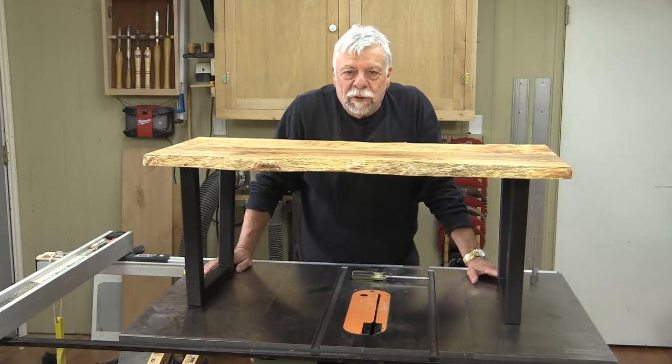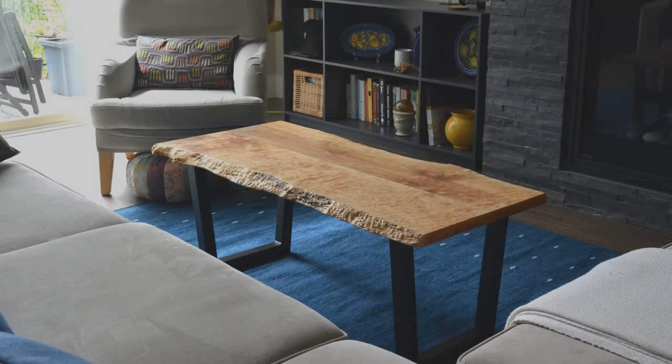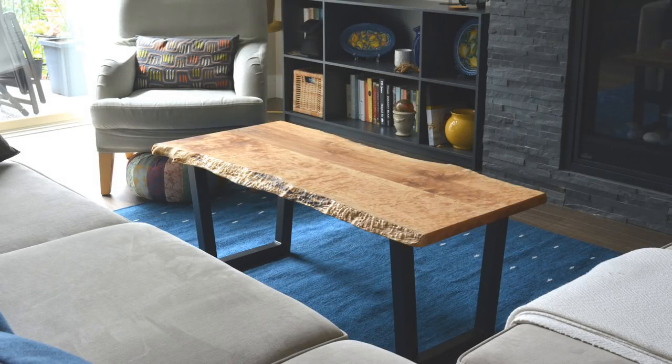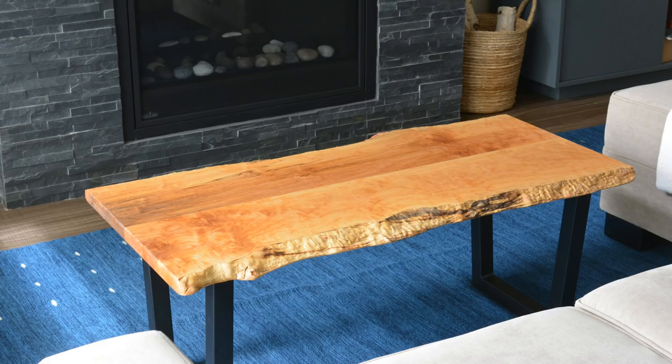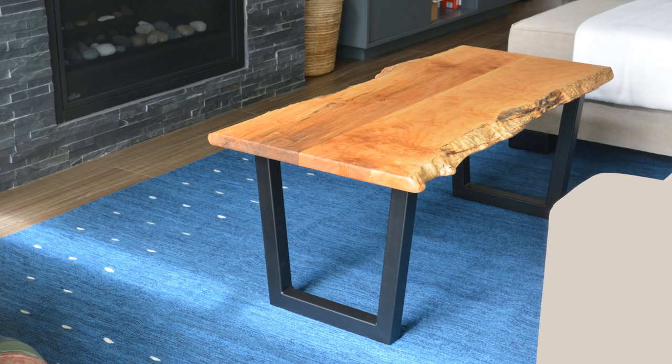The next pictures you'll see will be in somebody's home. That concludes my video on making the live edge coffee table — that was three episodes long. This last one has just been installing the legs, and I've never worked with steel legs before, but I think I'm going to do it again because I really like the look of them. I'm Colin Kinnett for WoodworkWeb. Thanks for watching.